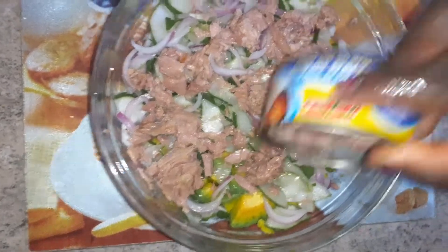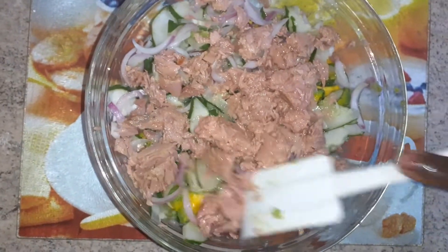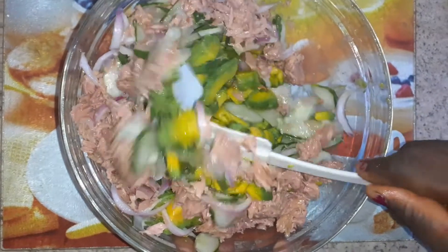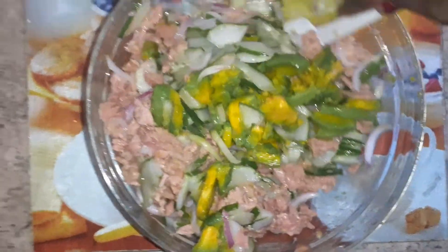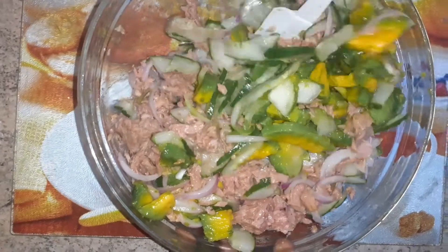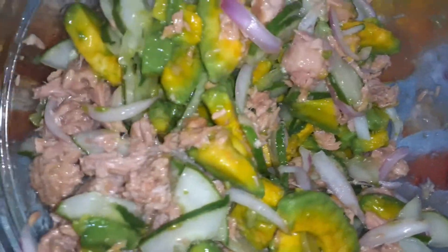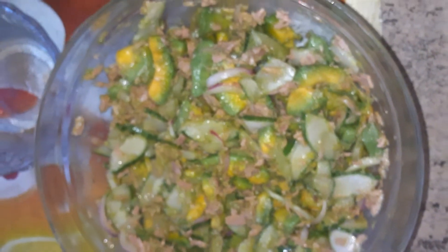This is the second can of tuna. It has some of the sauce on it but not too much. You can see the colors are unfolding — oh my god, very nutritious and colorful! Now I'm going to prepare my salad dressing and then that's it — very simple and yummy.